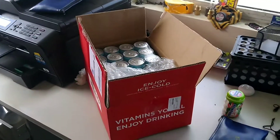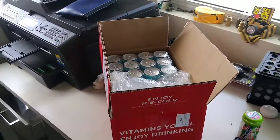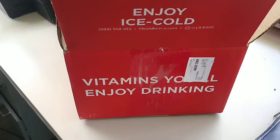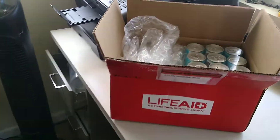I did do my research online — they have many different drinks. Canned drinks, ready to drink, they have packets, everything. They have it for focus, pre-workout, post-workout. They're doing something with hemp — I don't know. 'Vitamins you'll enjoy drinking, enjoy it ice cold.' Phone number, Instagram, all that stuff, all the trendy stuff.